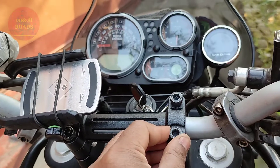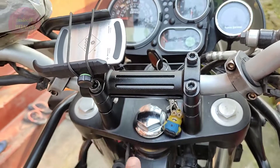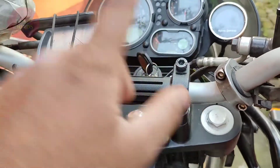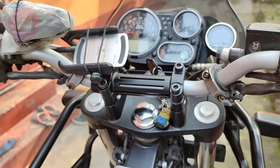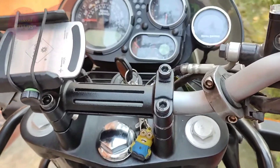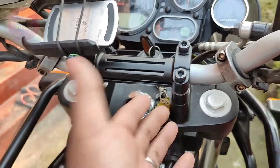It's a DIY, but be careful while replacing the screws because they are really, really tight. Take your time — do it slowly, one after another, not all at once. I spent almost one and a half to two hours just to unscrew them first.